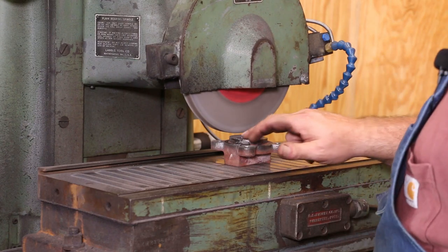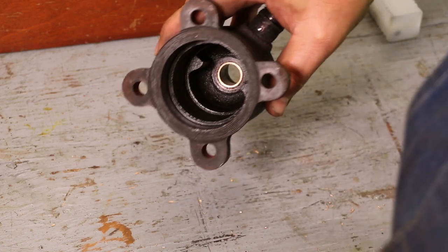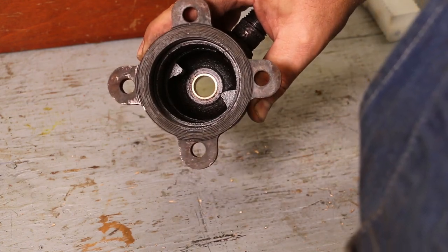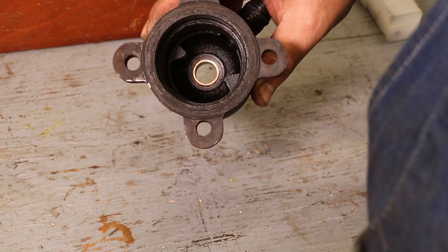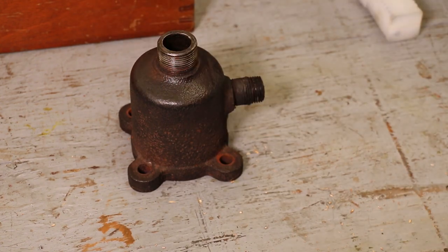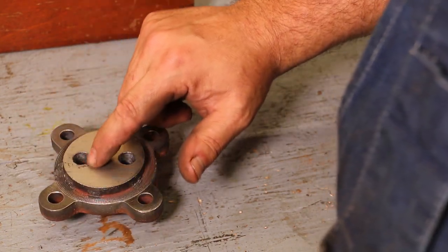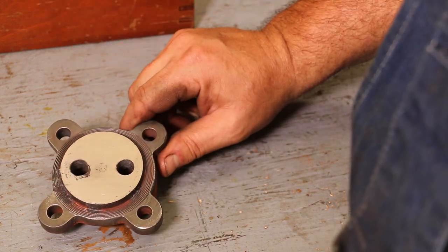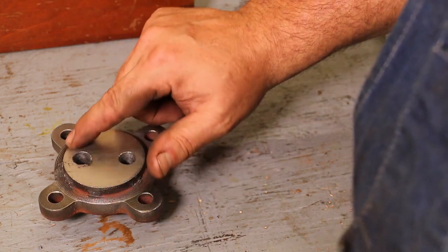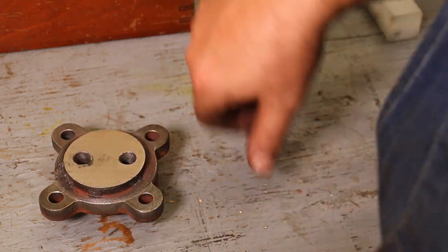All right, I believe we're going to stop there. There are still a few little places in there, but it's miles better than what it was. You can see down in there the bushing pressed in and it's flush on the bottom — we've got a nice surface there. And here's the part off the grinder. We still have just a little bit of a rough spot right here, but this thing is miles better. There are a few little places in here too, but it's miles better than it was. We're going to get this lapped into the valve.